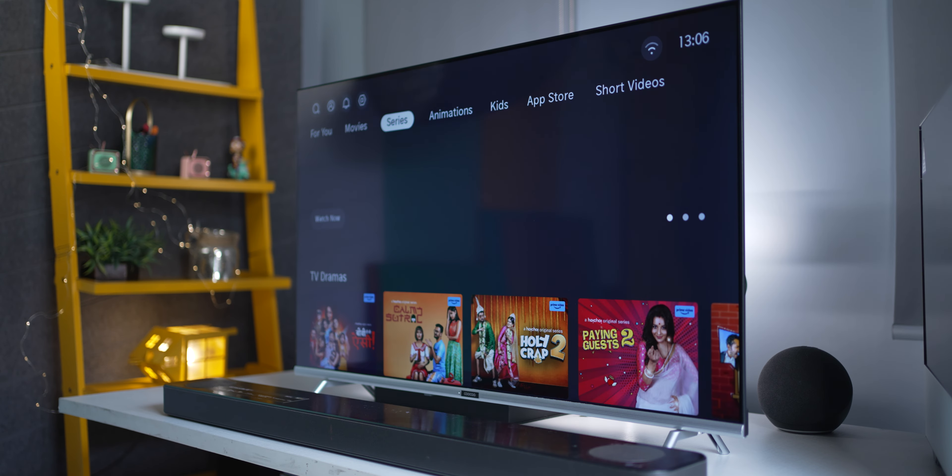Coming to the picture and audio quality: you get two 15-watt speakers that support Dolby Atmos, and there are a couple of sound profiles to choose from — standard, soccer, movie, music, and a custom profile. They sound quite nice and room-filling, especially at this price point — that was unexpected. But if you've got a room larger than 80 or 100 square feet, you're probably better off getting a soundbar.